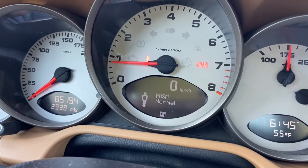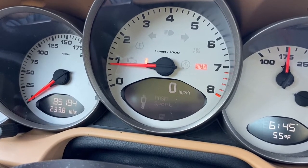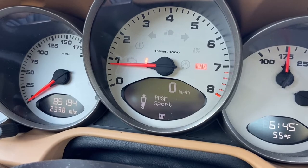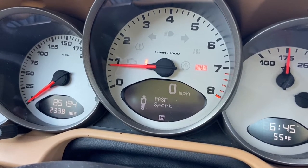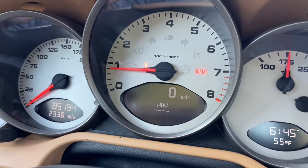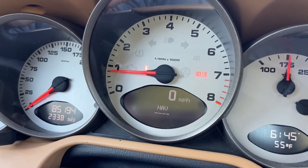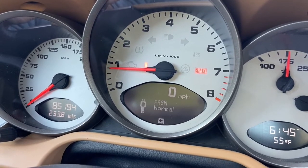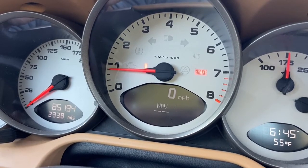I tuned the normal mode to be our new NYC file, while I kept the sport mode to be our standard DSC Sport file. This car will basically have no compromise when he's driving in the city. In NYC he'll be using the normal mode, and sport mode for up in the mountains for the smooth, fun roads.